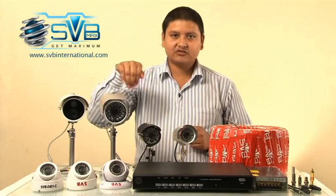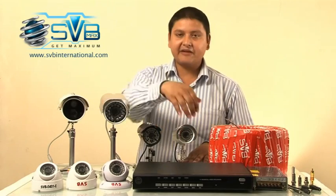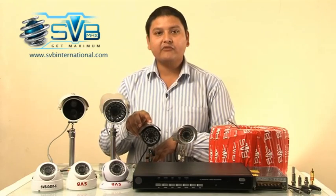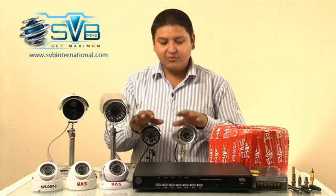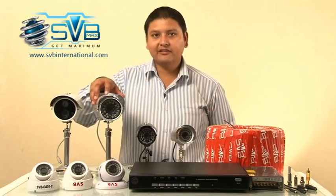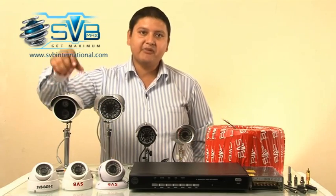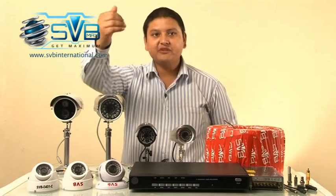Talking about square type cameras, this 437 model has 36 infrared LEDs, while the 441 camera has 48 infrared LEDs. Both cameras are capable of 20 meters night vision. The 330 model has 30 big infrared LEDs and the 530 has a single big LED — both cameras are capable of seeing up to 50 meter distance.